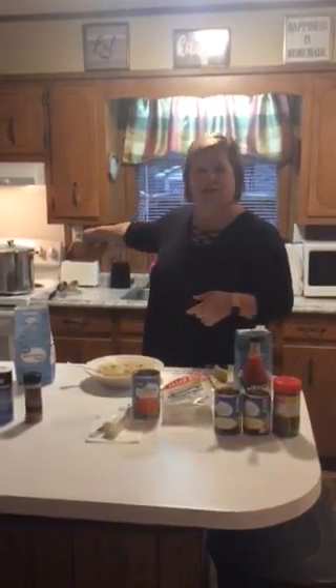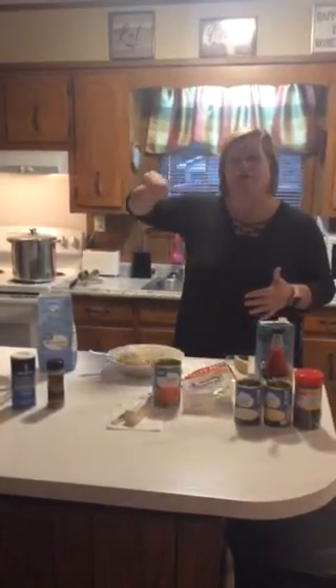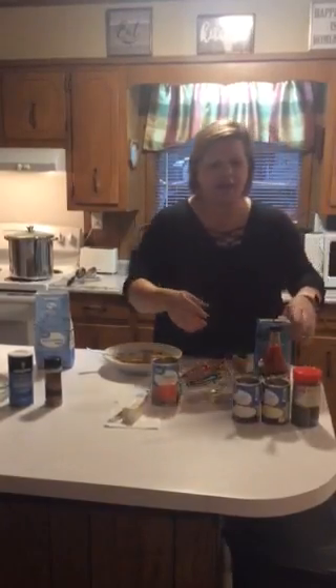Once you have all your dumplings in, stir it, bring it to a boil, then put a lid on it and simmer it for about 30 minutes. Stir those dumplings the whole time to make sure they don't stick.